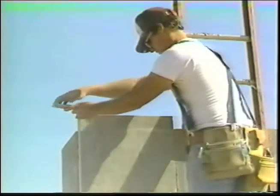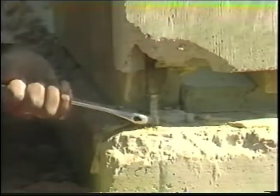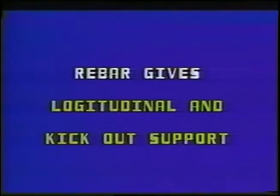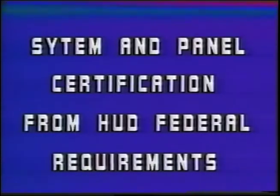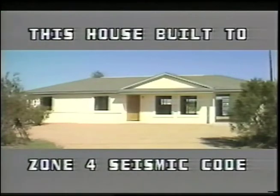First tighten the rebar, then the coupling nut, by turning with a wrench 4 to 5 times. When the rebar is tightened through a double top plate on the exterior wall panels, kick out and longitudinal support results. The fiber panel modular wall system has panel certification from HUD federal requirements, along with 120-plus mile per hour wind load and zero flame spread. This particular house was also built to seismic zone 4 specifications for residential California codes.